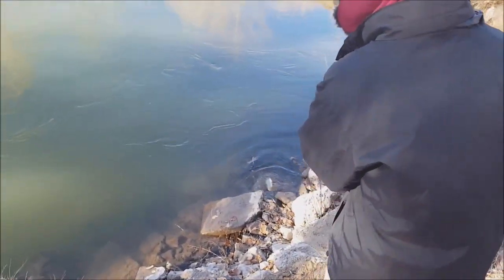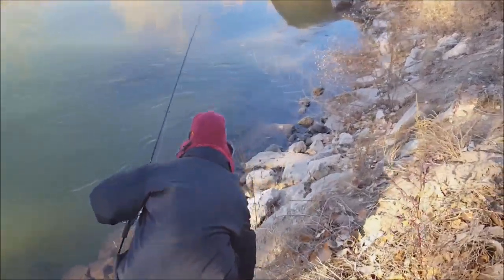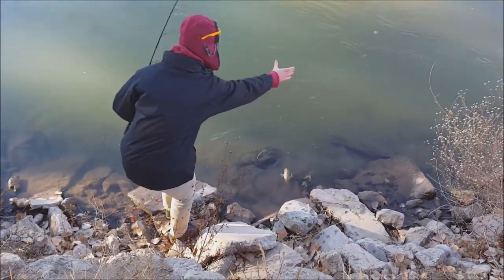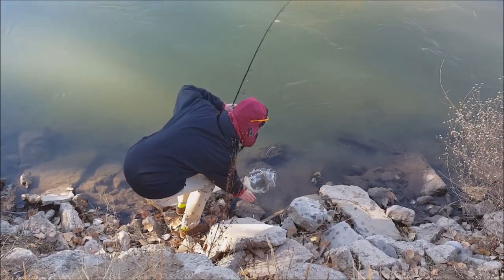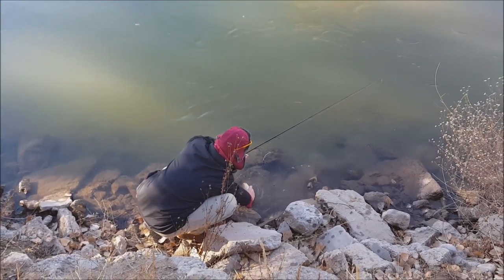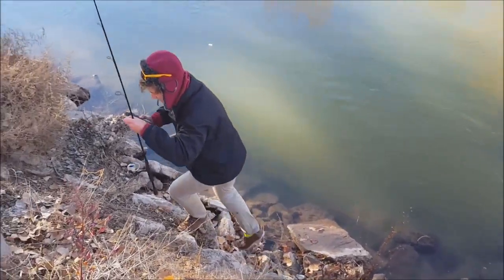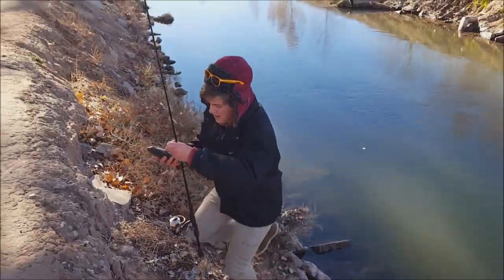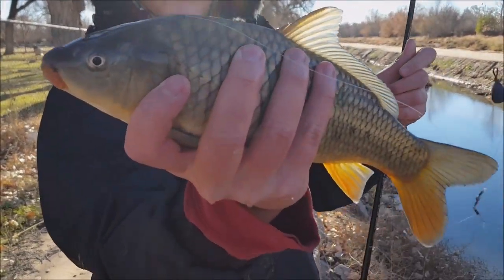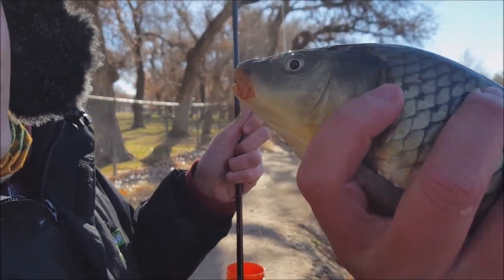First fish of the day — I just pitched it in there and hooked a little carp. By the way he was fighting I thought he was a bass, but that's not a bad carp at all. He took it deep — let's see if I can get it out of there. There he is — nice little carp right there.